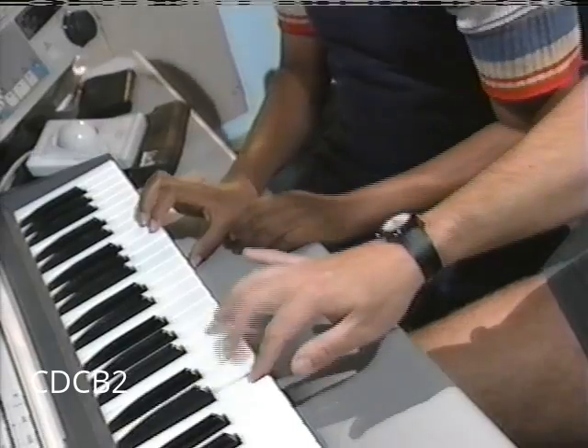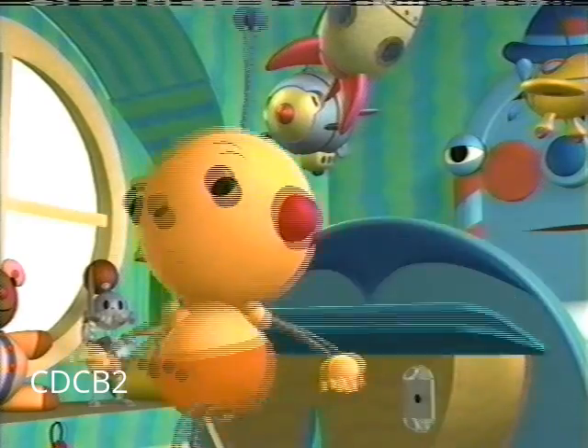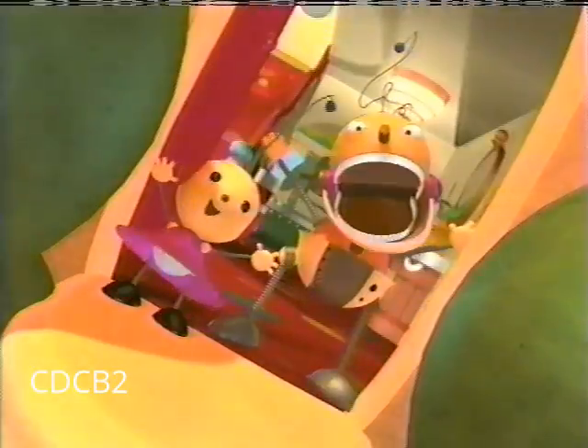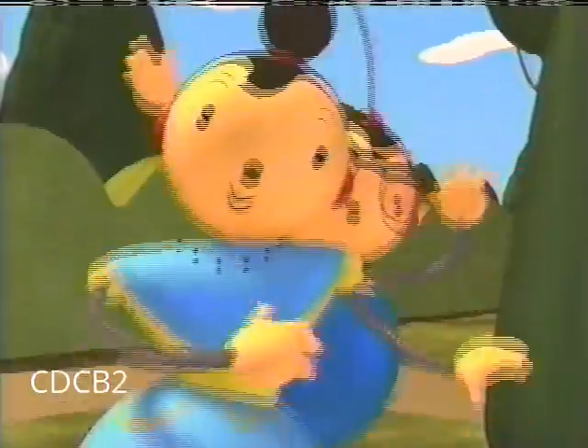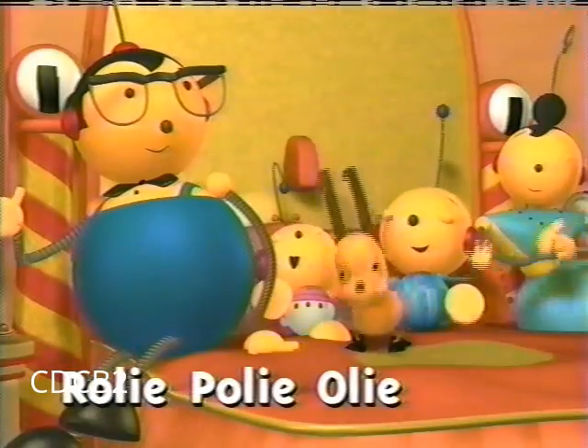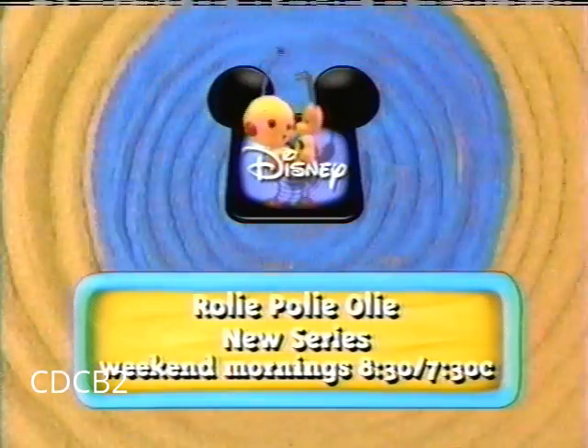I'll do Oly, you do Spot. And you've got one fully animated boy bot! So tune in to Disney's first computer animated series for preschoolers, Roly Poly Oly. Weekend mornings at 8:30 a.m., 7:30 Central.